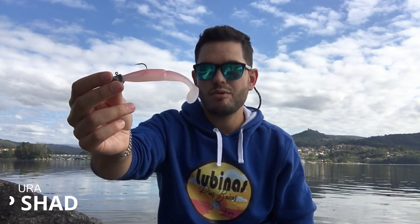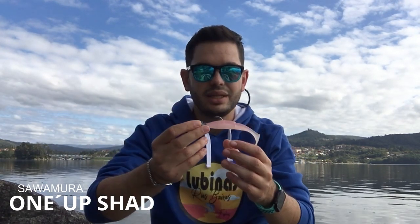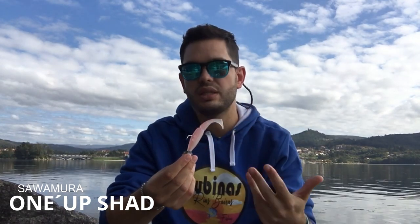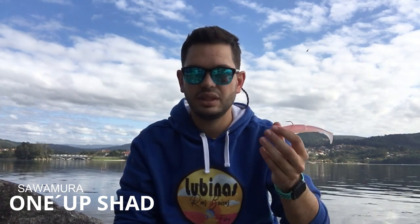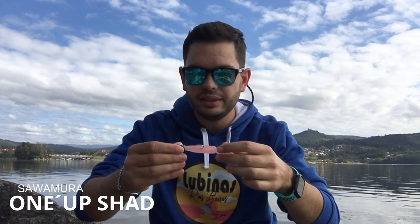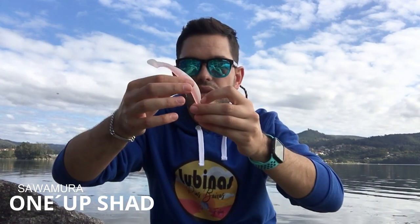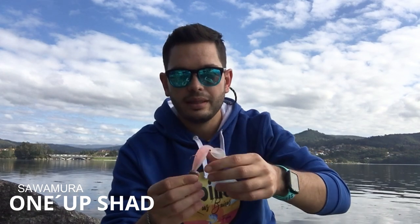Now with the Sawamura One Up Shad — it is an amazing lure. As you can see in the images, it is amazing how it moves below the water, and it is super effective. If you are in the right moment, the right circumstances, and there is a fish in the area, you can be sure it will attack. Let's analyze it physically. I have to say that the tail is not as large as you might think compared to the body — it is a 5-inch body.